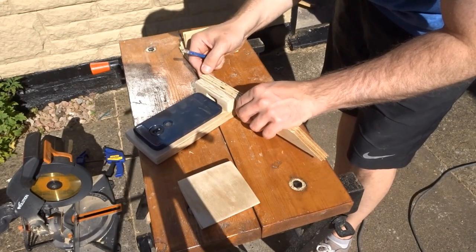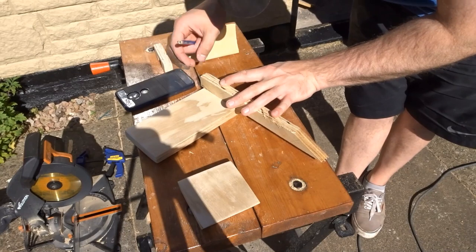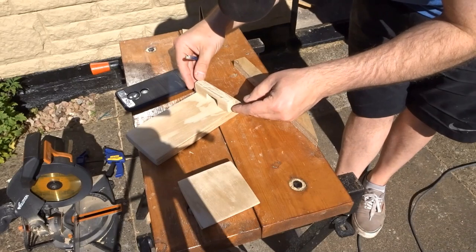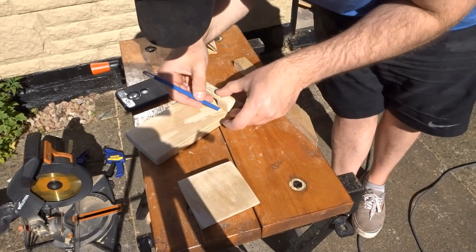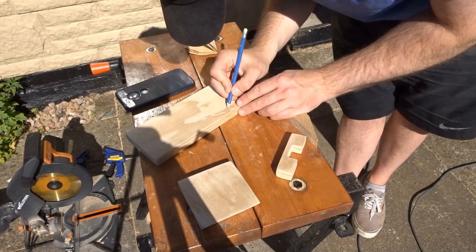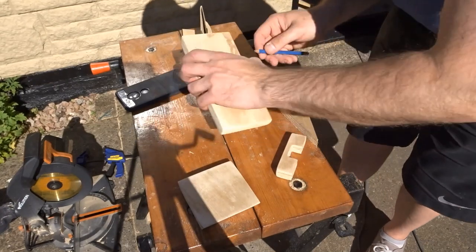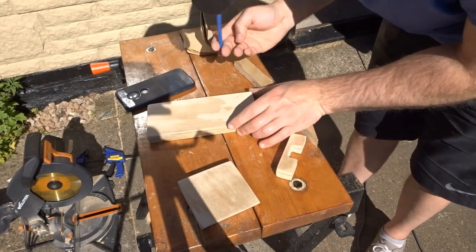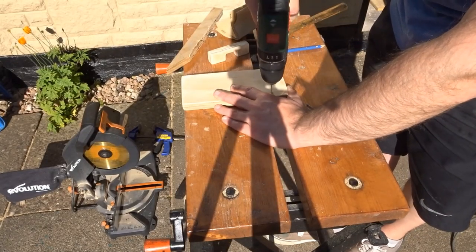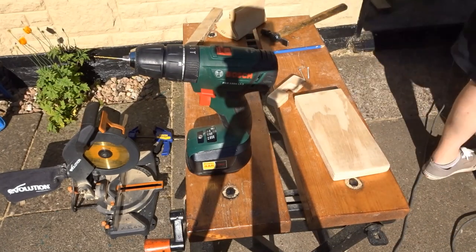So then it was time to assemble everything and I wanted to get the little shelf nice and straight. I used a scrap piece of wood and made a line so that I knew where I was going to drill the pilot holes. I used a really small drill bit because I was actually going to use nails - two nails to attach the shelf along with some wood glue.